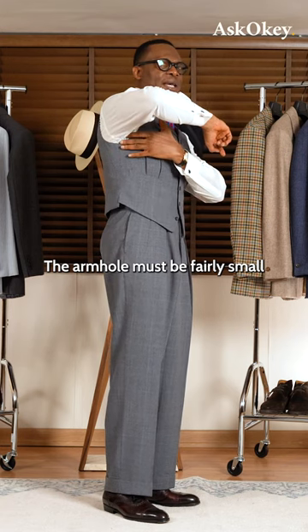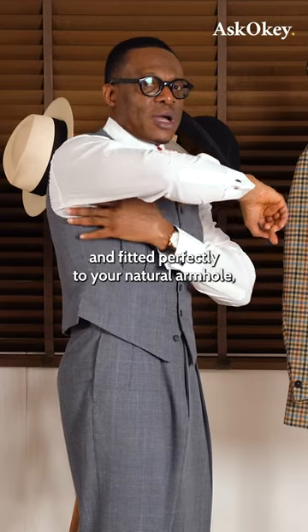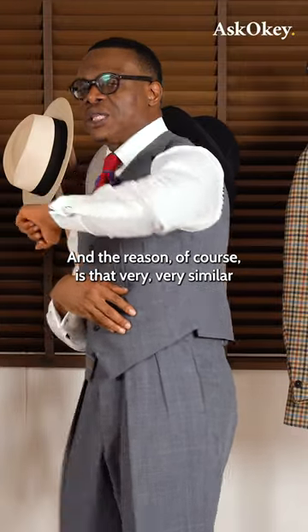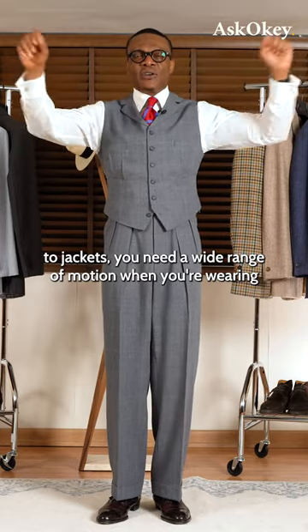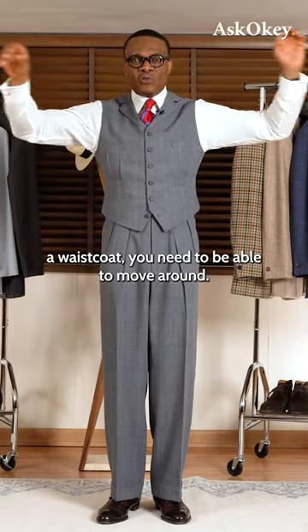The armhole must be fairly small and fitted perfectly to your natural armhole, as you can see here and here. And the reason, of course, is that very similar to jackets, you need a wide range of motion when you're wearing a waistcoat. You need to be able to move around.